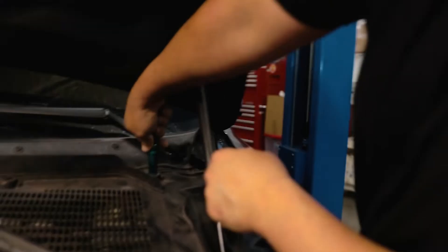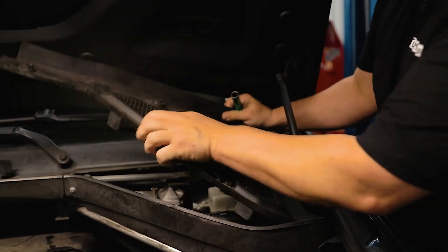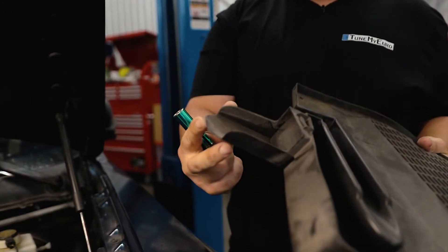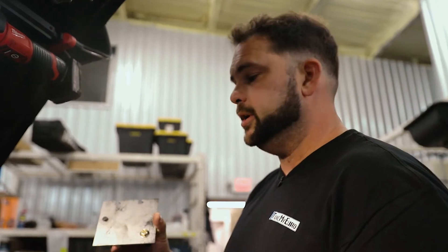Take this rubber strip off of the rain tray. You'll need a 13-millimeter socket — loosen all four bolts and then pull it out. When you go to put it back in, a lot of people put it in wrong and end up crushing it, so water doesn't drain where it's supposed to. Take a look at what you're doing and put it back in the right spot.